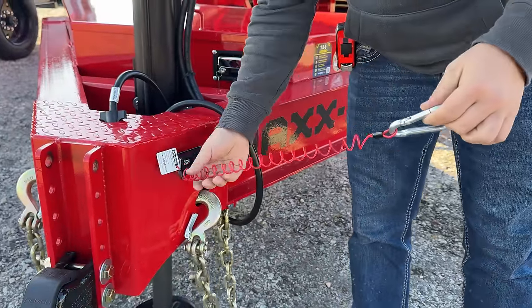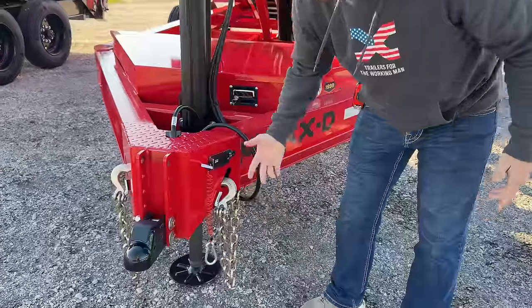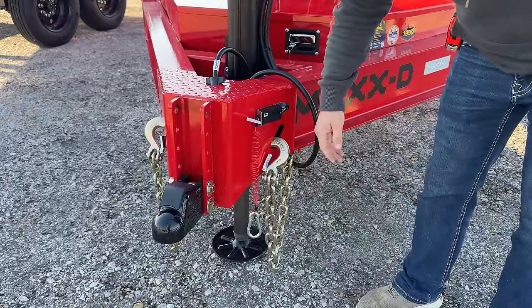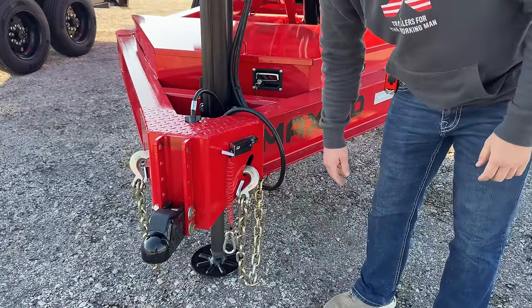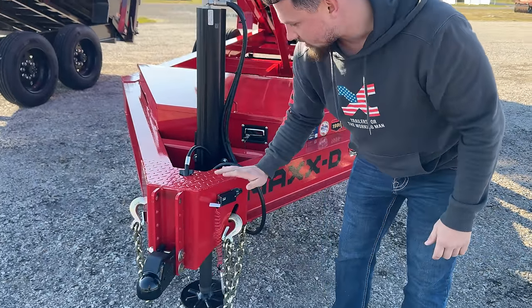Another cool feature is the coiled string for the breakaway switch. We didn't have it tied to anything — it's just sitting here. Just like the safety chain, we like to keep things out of the way. It's super easy to use: you just hook this up to your truck and when you're done you leave it sitting.